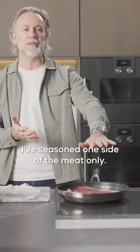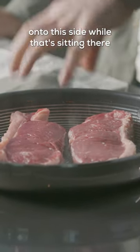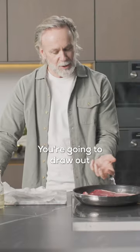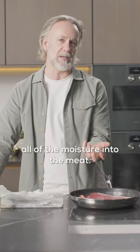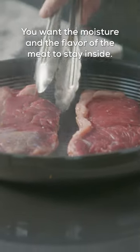I've seasoned one side of the meat only. That's because if you put salt and pepper onto the other side while it's sitting there waiting to be turned, you're going to draw out all of the moisture from the meat, and that's not what you want to do. You want the moisture and the flavour of the meat to stay inside.